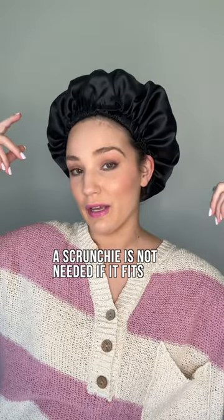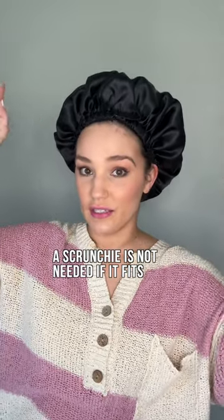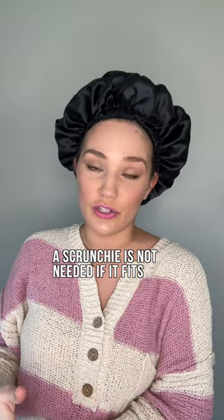I don't find a need to put my hair up in a pineapple with a scrunchie in addition to this, because a scrunchie will usually leave a dent in my hair and it will stretch out my roots.